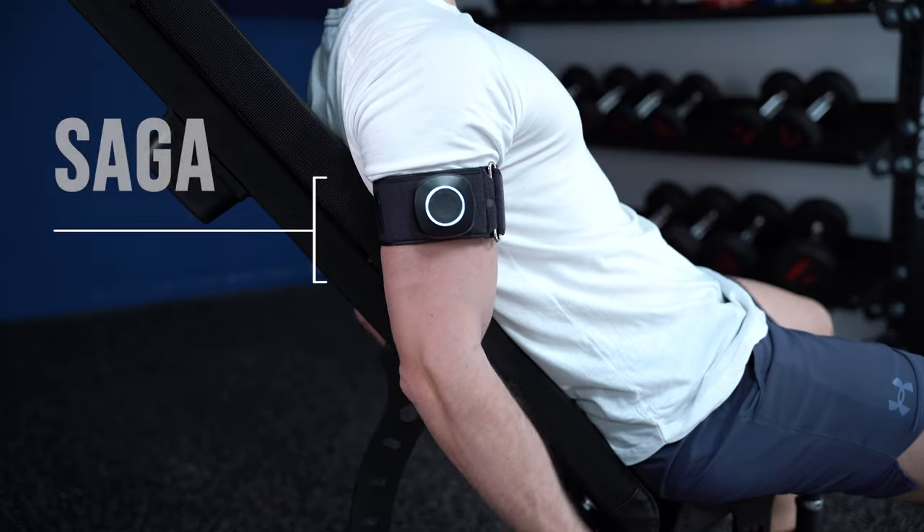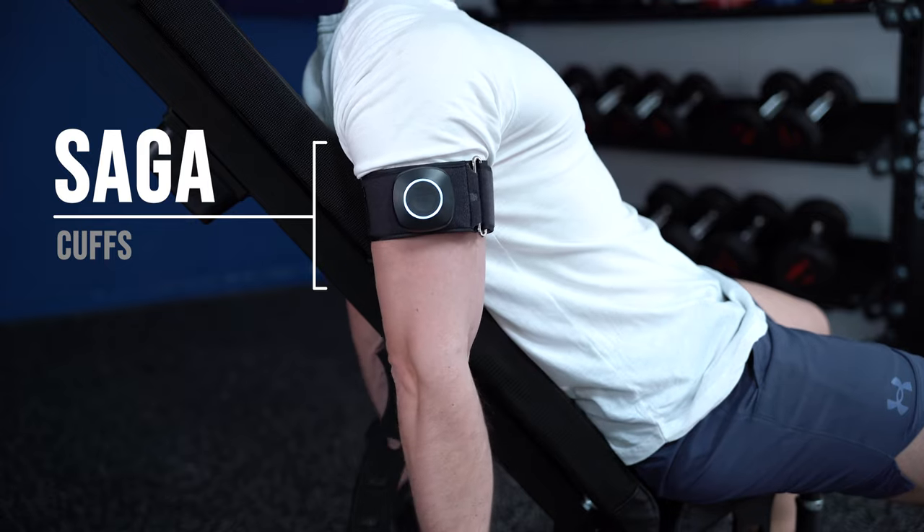You can find all the studies linked below, and for the purpose of this video, I will be using the SAGA cuffs, which I'll also link below. So, what is BFR training and how does it work?